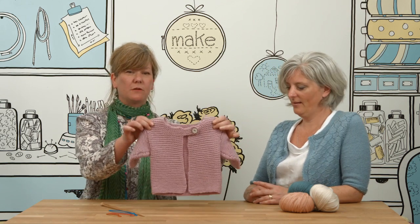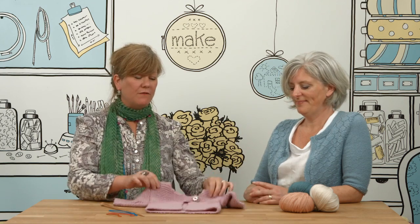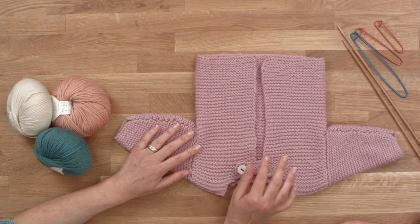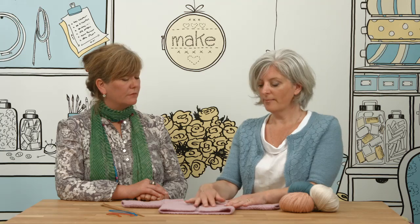Caroline's going to show us how to make this gorgeous baby cardigan, which is the perfect project if you're a beginner knitter. It's very simple, isn't it Caroline? It is very simple. It's made only using knit stitch, which we call garter stitch, which produces these nice ridges. So it looks as if it has a bit of a pattern, but it's only done with one stitch, but also it's a very simple shape.